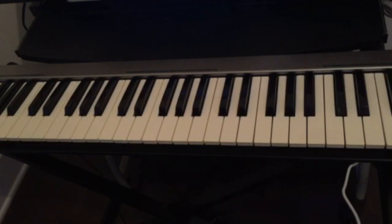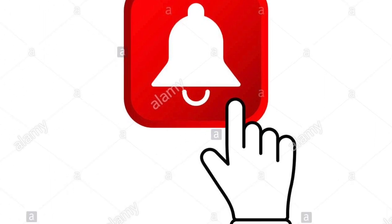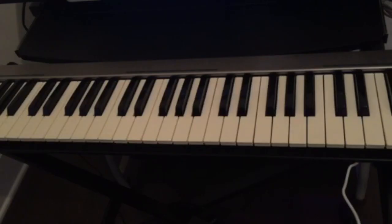If you guys have any questions or comments, leave them below. And if this is your first time visiting this channel, don't forget to subscribe, like and share this video, and hit the notification bell for all the upcoming videos. I'll see you guys in the next video — don't forget to practice, practice, practice.